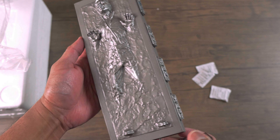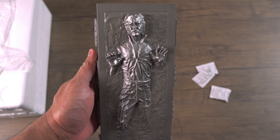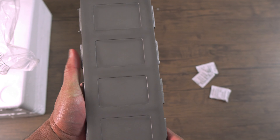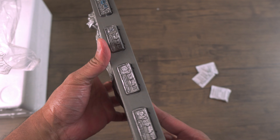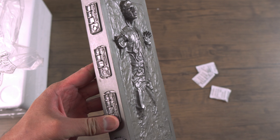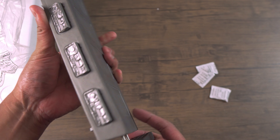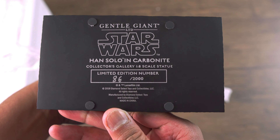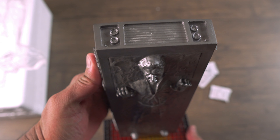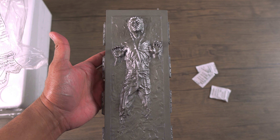Look at the detail and the sculpt of this piece — nicely weathered here in the back. I'm really surprised at how heavy this statue is. This is seriously a nice little piece to add to your Star Wars collection. You could probably display it on your shelf, bookshelf, or even on your computer desk.